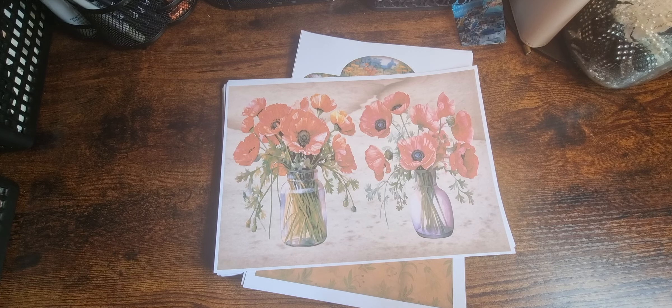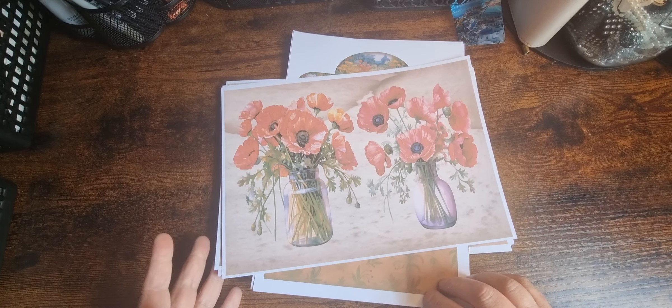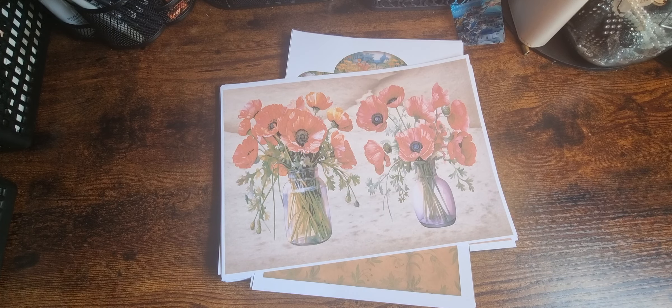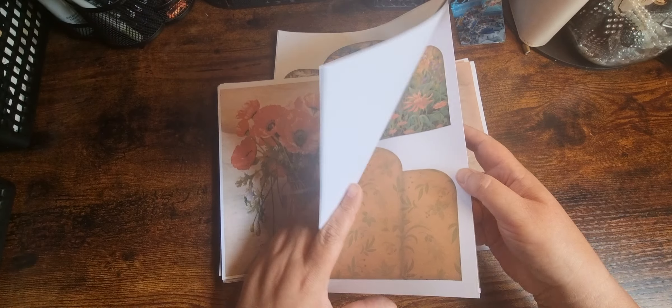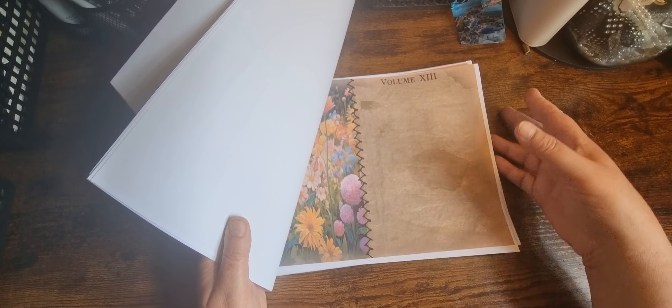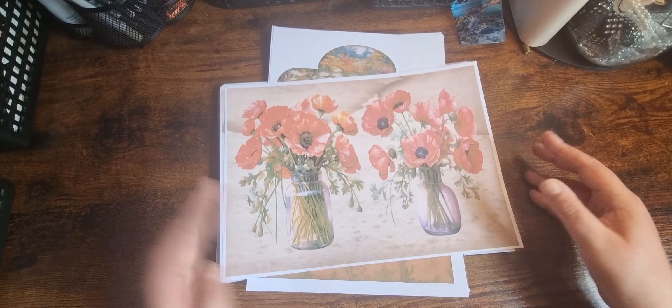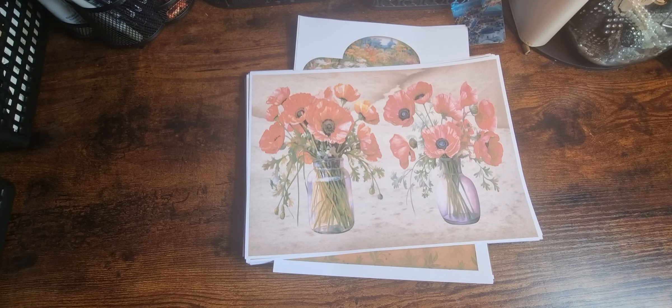Hi there and welcome back. I'm here to do a quick flip through of one of the new full autumn kits which are in Etsy and have been in the Patreon shop for a good month or so. It's called Fading Sun — it's very oranges and reds, reminded me of a sunset, hence the name.